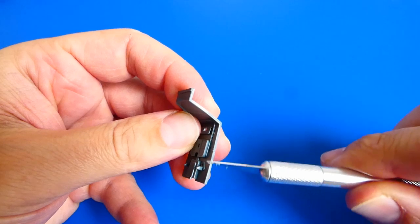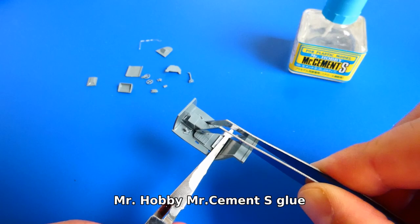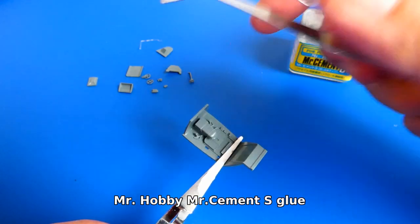For the cockpit I will use the photo-etched parts, but before that some of the plastic parts must be glued together. The cockpit is very easy to assemble, but be careful with the small parts — you can lose them very quickly.